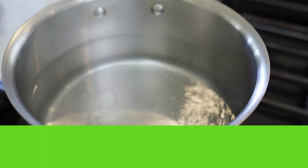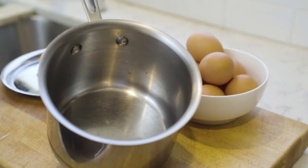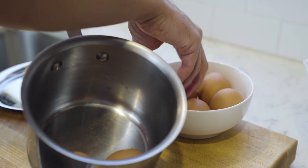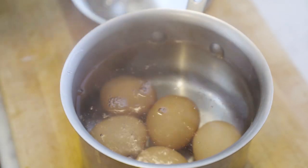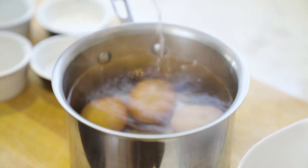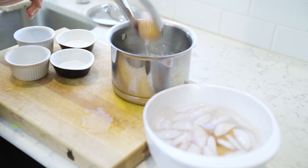First thing you wanna do is prepare your onsen tamago. Start to boil a pot of water, enough to fill a smaller pot full of the boiling water for your eggs. Once the water is boiling, place the eggs in a small pot, pour the water over it, and cover. Set the timer to 16 minutes and have an ice bath ready to go. Once your timer goes off, take your eggs and put them in the ice bath and let it sit to the side.